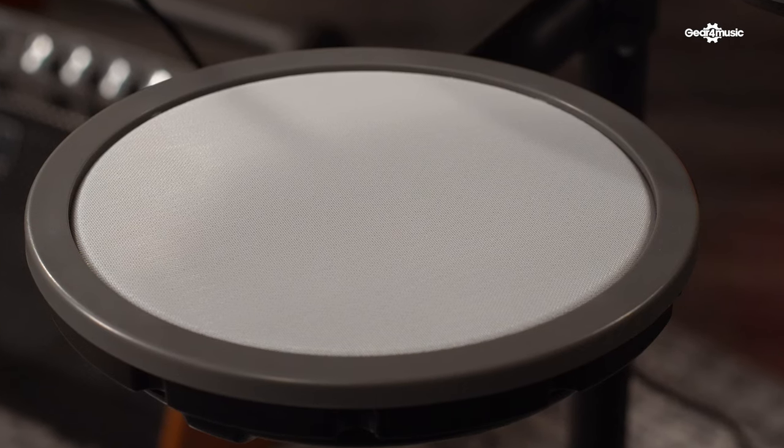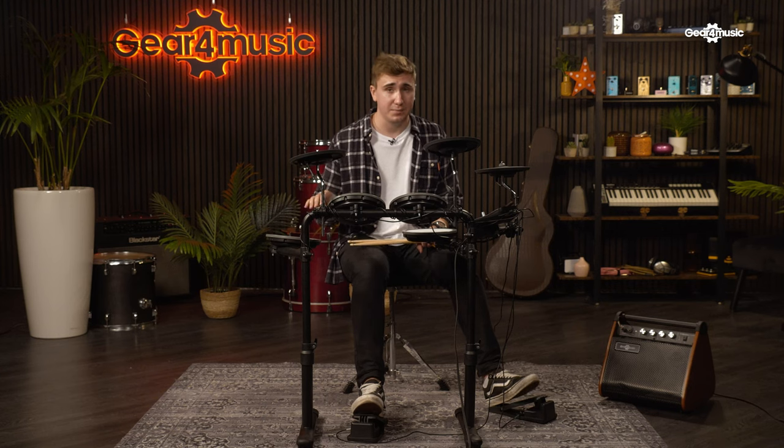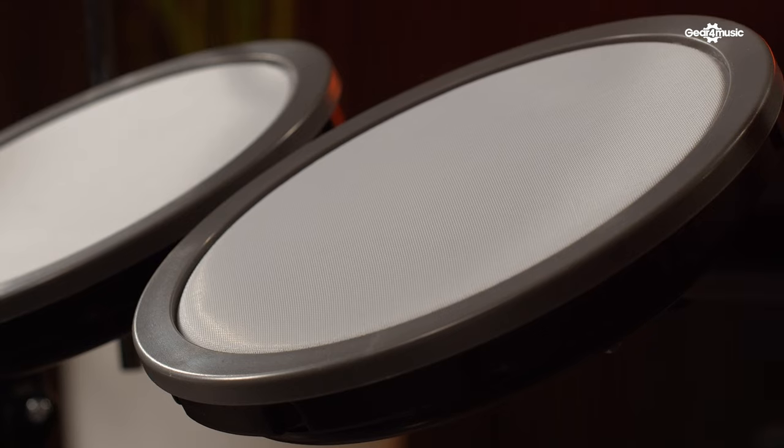So why does the Vision Drum use mesh heads? Well, this material has been popular with electronic kits for a while because of its ability to replicate the feel and response of a traditional drum head. This is going to be so important, particularly during practice and especially if you're learning, because at some point you'll probably want to use these skills on an acoustic kit. The closer your practice kit is to the real thing, the less difficulty you'll have with the transition.